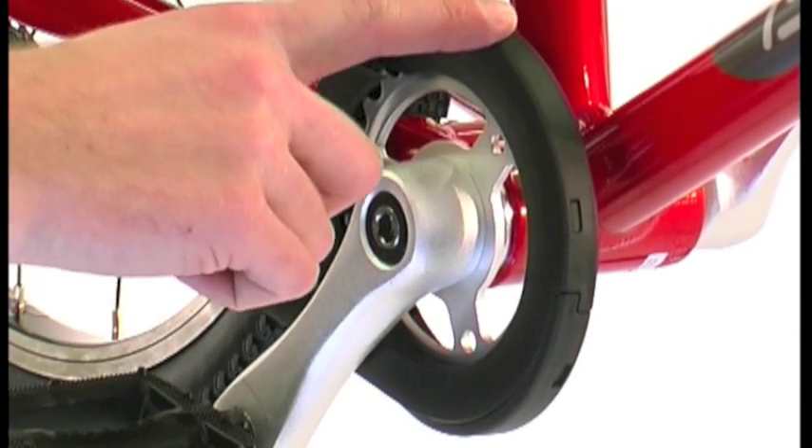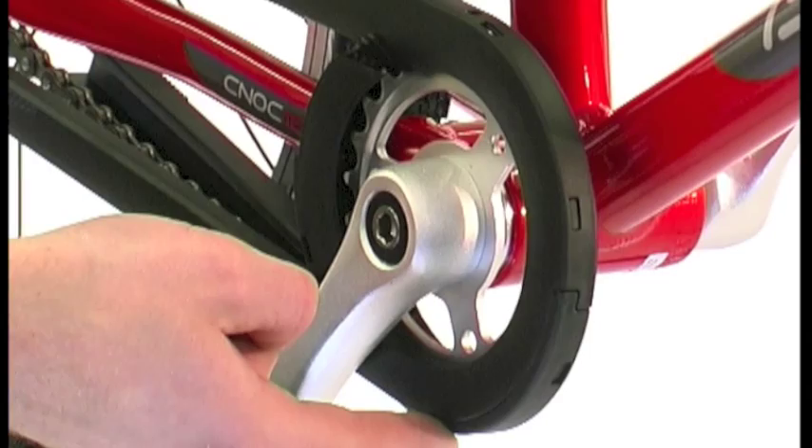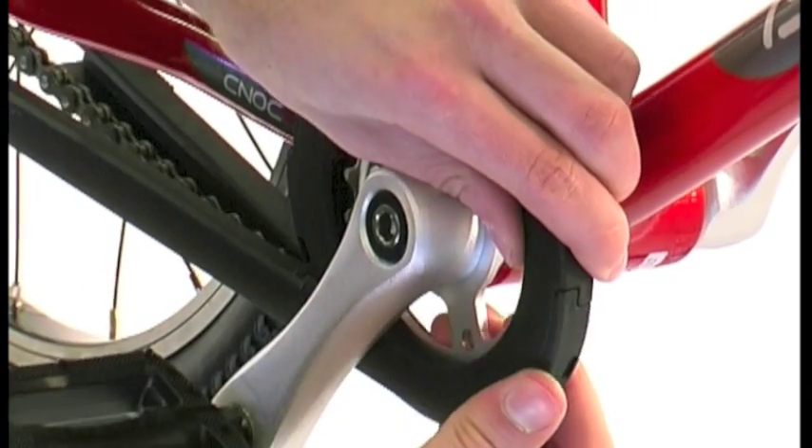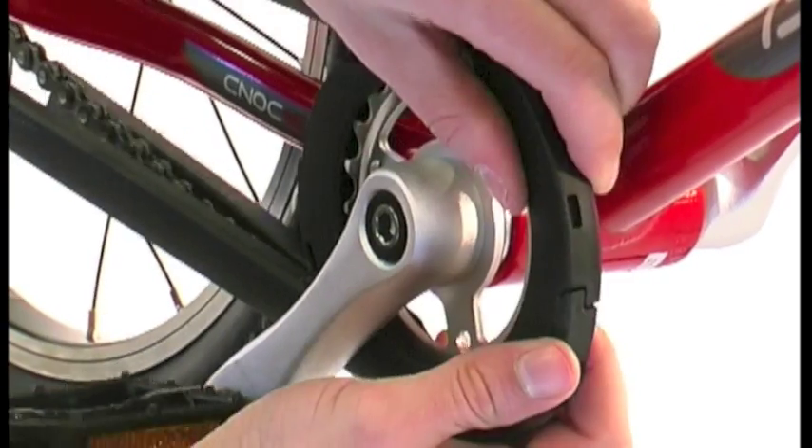The front of the guard is held together by four evenly spaced pins. Prise these apart, working your way around from top to bottom. The final part can now be separated.